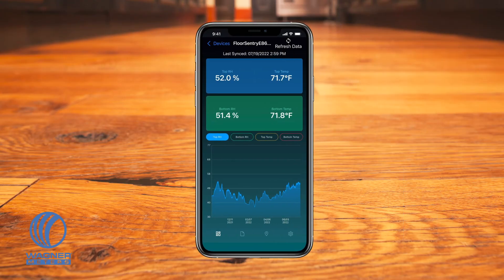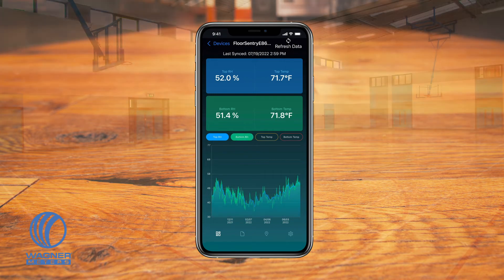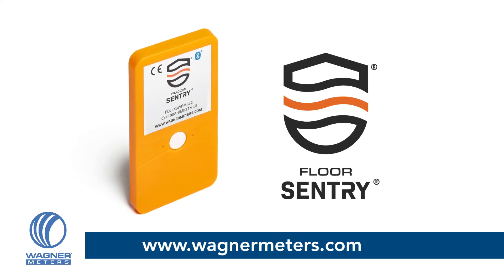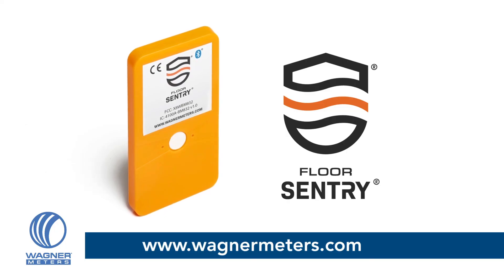Apart from the protection that the Floor Sentry provides you from flooring failures caused by negligence, the Floor Sentry can also be accessed by your customers. This value-added capability for your customer to utilize the Wagner Sentry app will help them to proactively maintain the best conditions for their floor's beauty and longevity. For more information and to purchase the Floor Sentry, visit wagnermeters.com.